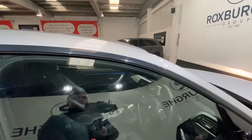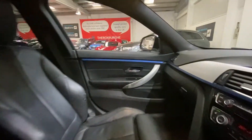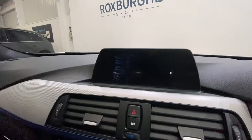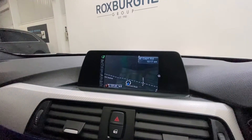Moving on to the driver's side, you do have your sill kick plates just down below. Jumping in the car, you do of course have your FM, AM and DAB radio, with phone and Bluetooth connectivity, and of course your navigation.